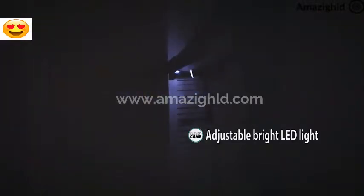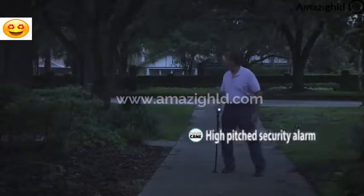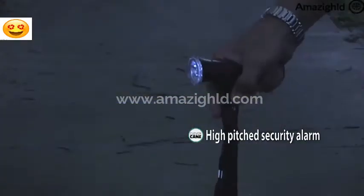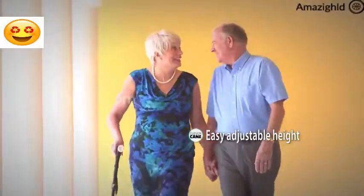Fumbling in the dark is no longer a nightmare with our bright CleverCane LED light, and our instant alarm helps keep you safe with a push of a button, and five easy click height settings ensures a perfect fit.